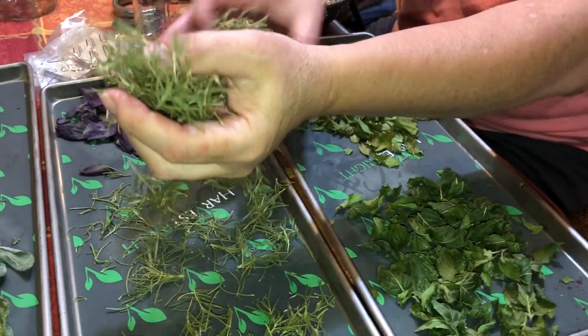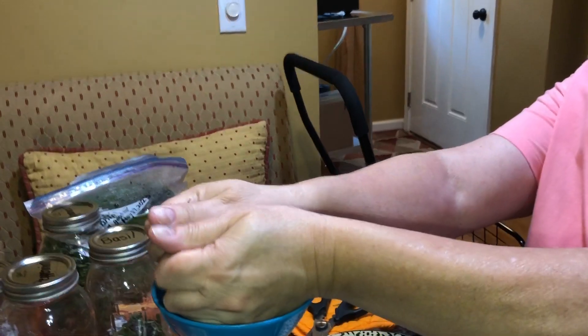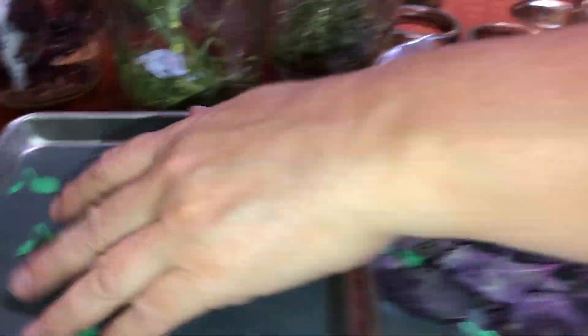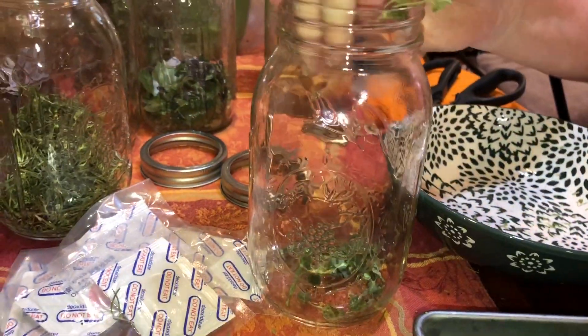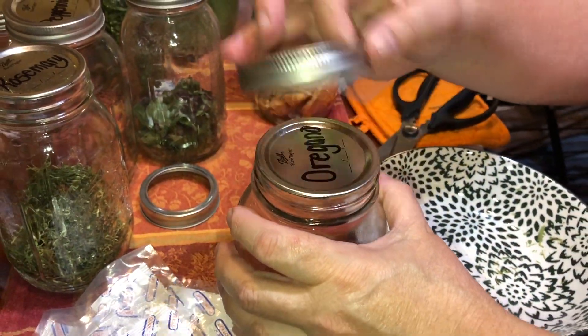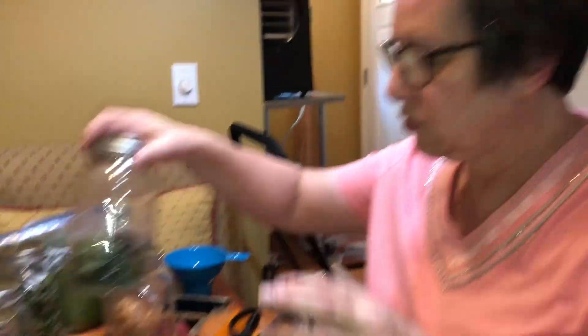I'm trimming up my chives as fast as I can — I want to avoid moisture at all costs. Using a bowl to cut over and a canning funnel in the jar makes it easier to get all the herbs in without making a mess. A little bit of oregano too. Next year I'd love to grow more — like I said, don't expect perfection; everything in the garden is always developing.